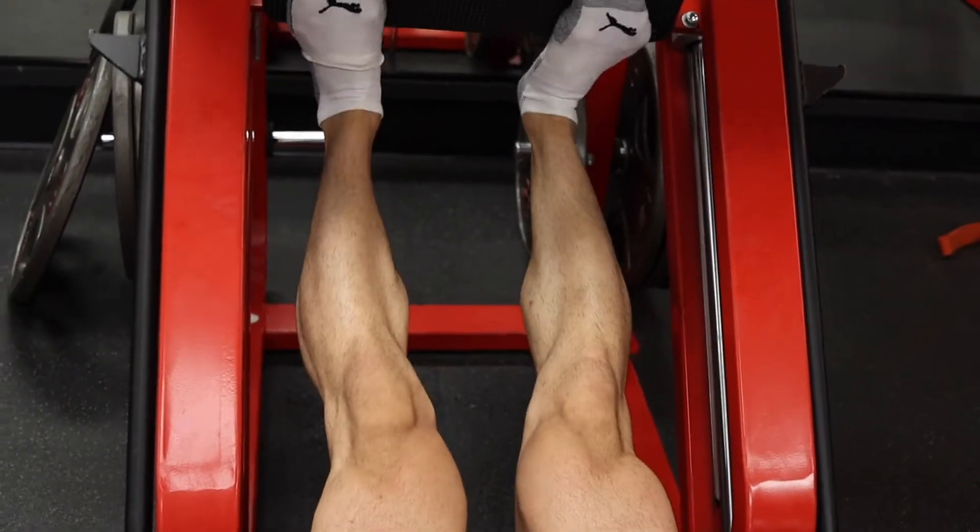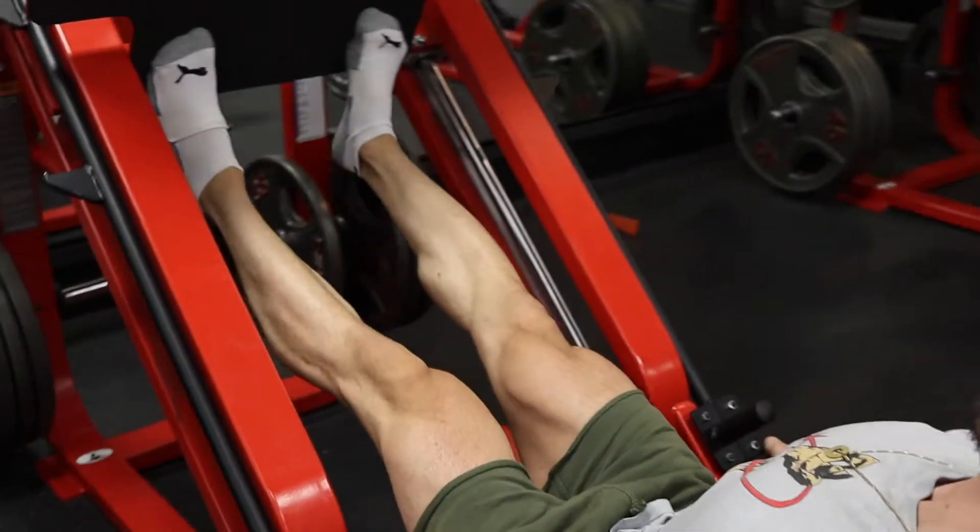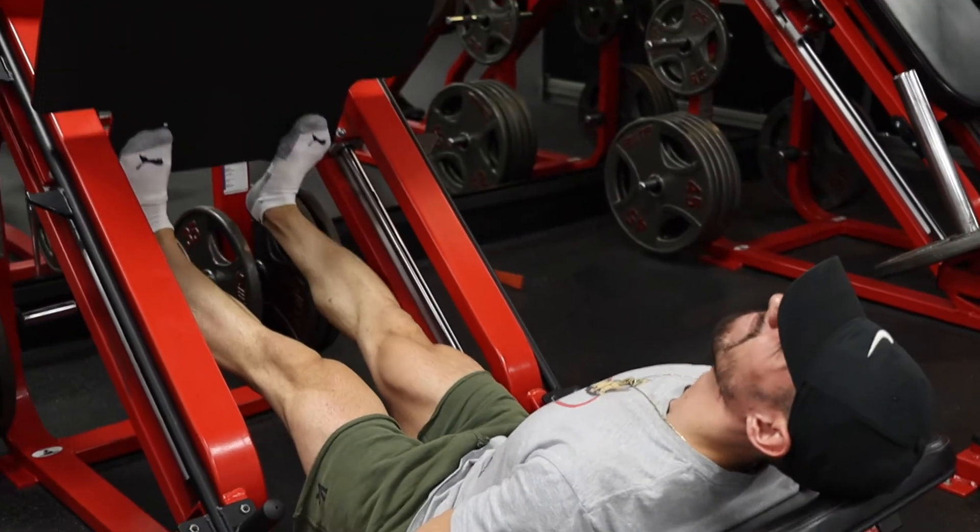Lastly, I'm going to finish out with the RDL — a pause RDL. Pause at the bottom for two seconds, done for three to four sets of 12 reps.